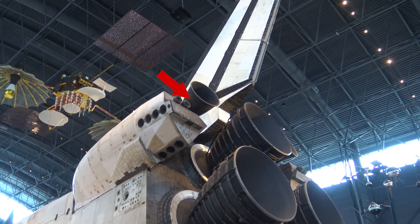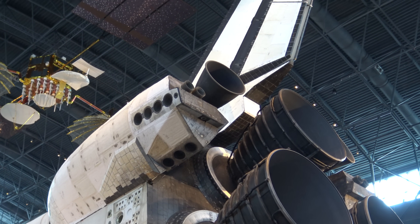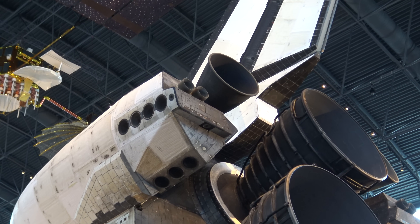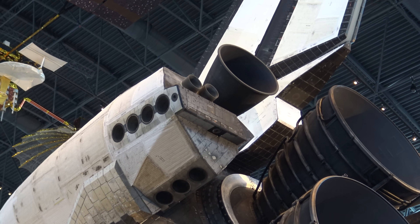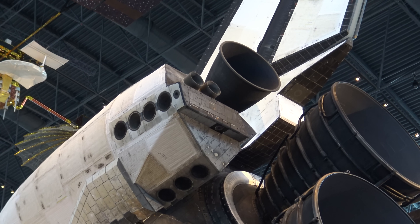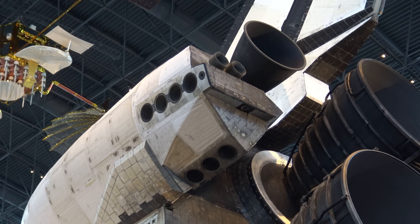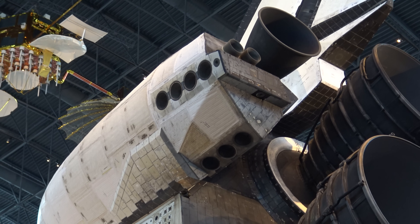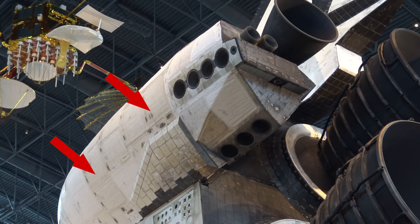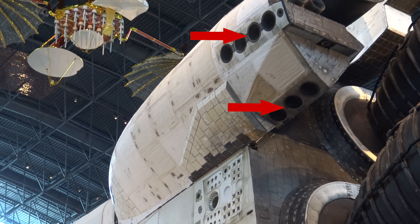These two smaller rockets are the OMS, or the orbital maneuvering system, and they help push the vehicle up into orbit as well as slowing it down — the whole vehicle actually moves backwards once it's in space. The un-aerodynamic shape isn't an issue as space is just a vacuum. OMS is activated, slowing it down, and then gravity starts the re-entry process. These have their own separate propellant supply with tanks behind them in this bulging area, and there are also more smaller RCS thrusters visible here too.